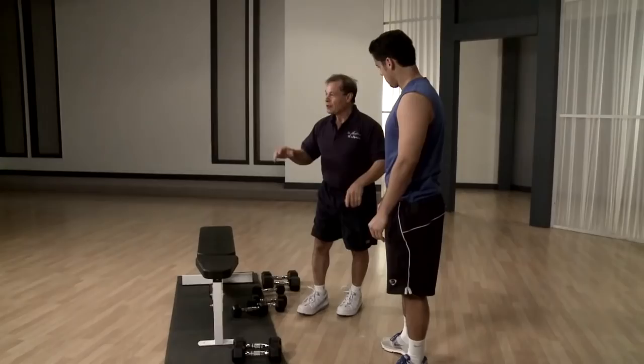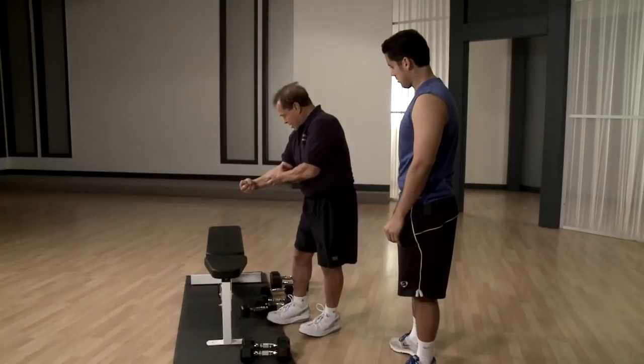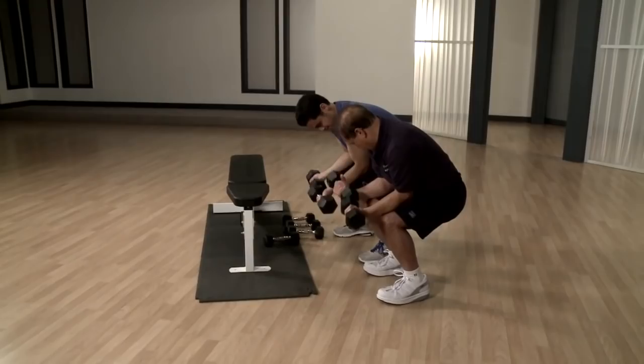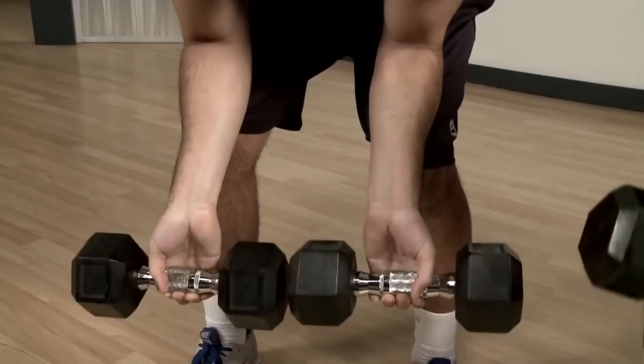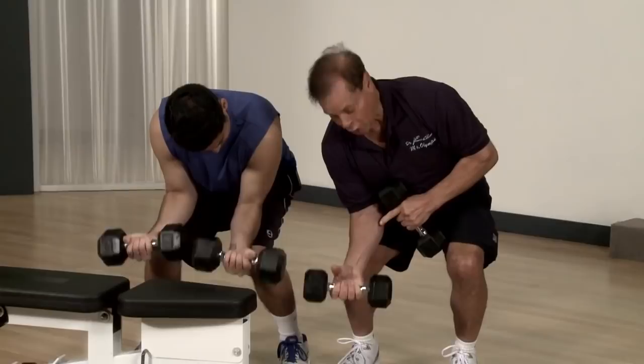We need to get to the next exercise, which is forearm. People don't do forearm, but the forearm is very important for good looks and for grip. There are two ways to do it — one way is all the way down and an angle up and down. Feel it, really feel it here. We are training this side and this side.